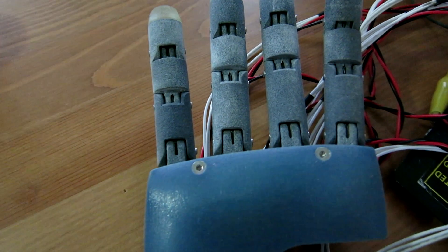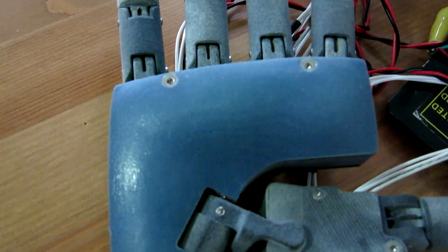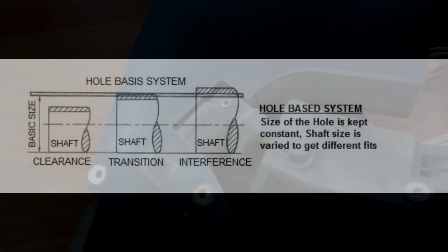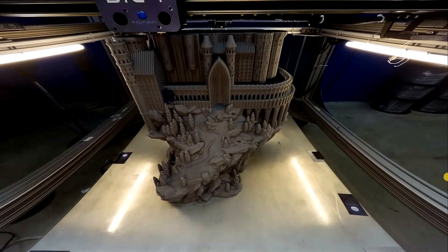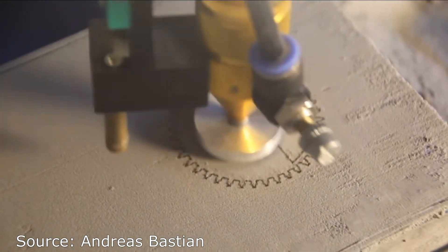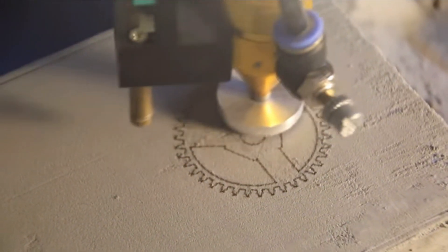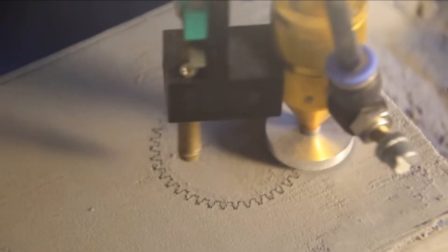Some more immediate issues with the device are the numerous small errors with the mechanical design. In many cases the clearance I designed in was too large. Clearance is essentially micro gaps designed between mechanical parts to ensure they fit together nicely. I was designing with standard FDM printing accuracy in mind; however, SLS printing, which is what I'm using now, is far more dimensionally accurate. So instead of leaving clearances of about plus or minus 0.25 millimeters, I should have made it more like plus or minus 0.1 millimeters.